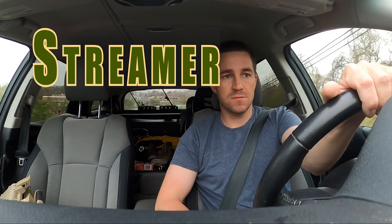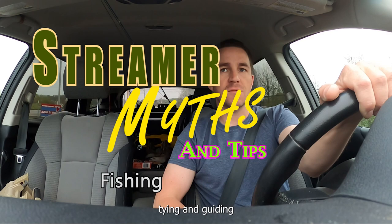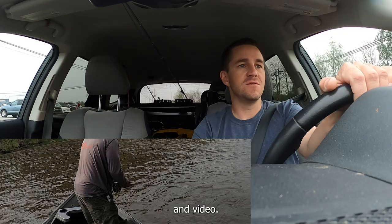I'm gonna do a little something called streamer myths and tips — fishing, tying, and guiding with pictures and video.